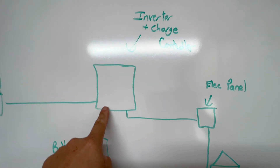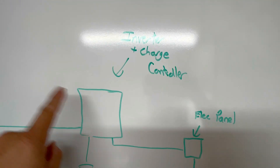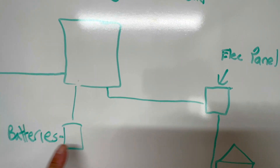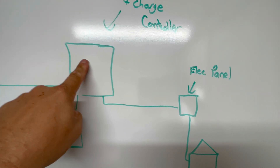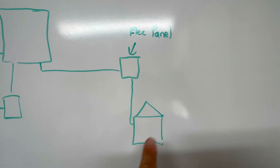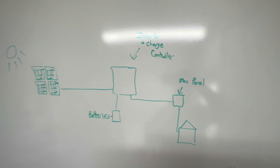It sends that power over to an inverter and charge controller, which a lot of these now are all-in-ones — I like that because it simplifies the install. The inverter takes that DC power and can send it right into your batteries for storage to use at night, or convert it to AC power and send that to your electrical panel, which powers your house or whatever loads — for me, it's going to be the well. That in a nutshell is how a solar system works.